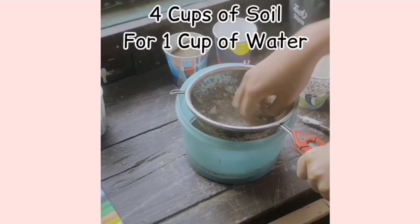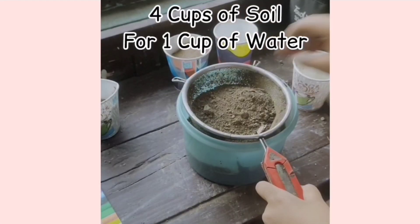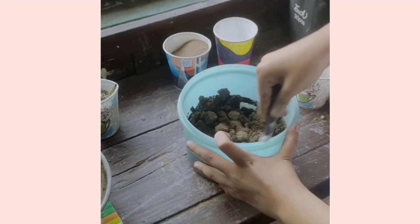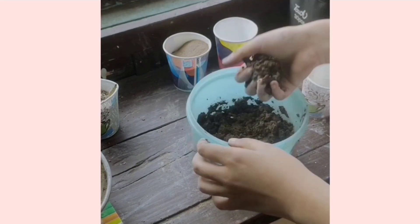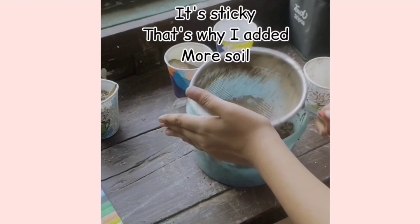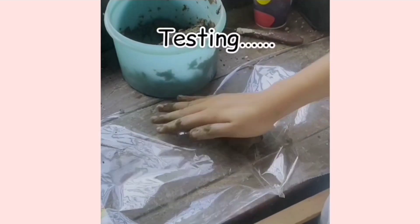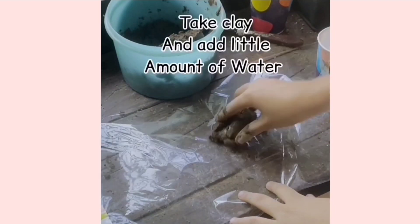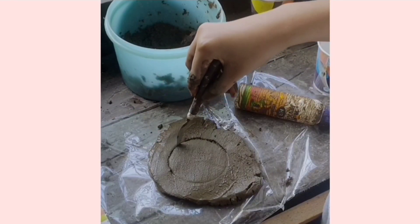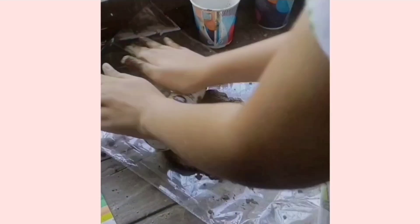Mix 1 cup and 1 cup of water in the container. The consistency will mix 4 cups and 1 cup of water in the container, and mix it. We will mix through this process. Then mix 2 cups and 1 cup of water in the container.